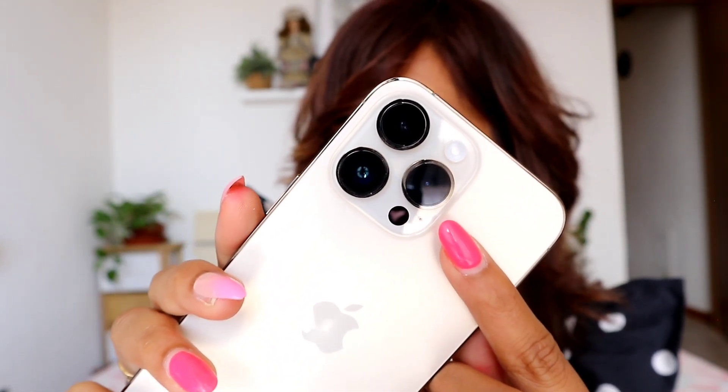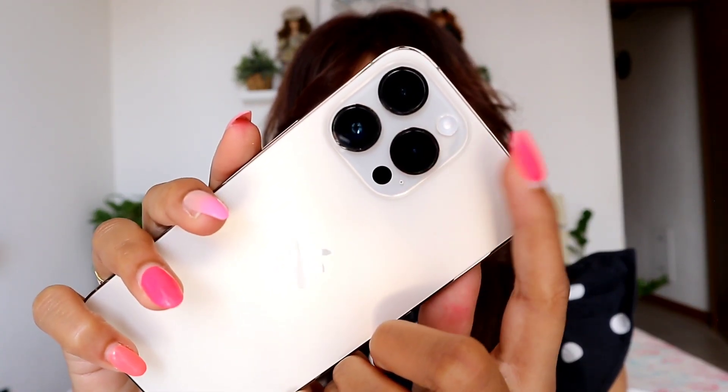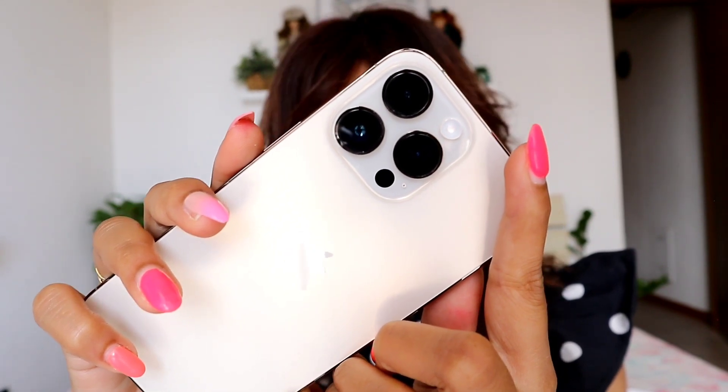If you want to talk about the camera on the phone, there is a normal camera with a 48MP camera and a 12MP telephoto camera. You can see it with high resolution and you can capture with the camera. This applies to both the Apple 14 Pro and Apple 14 Pro Max.